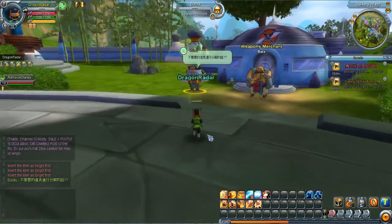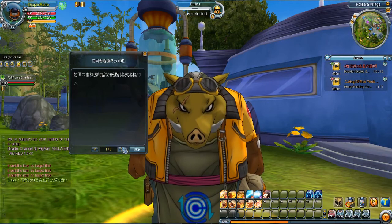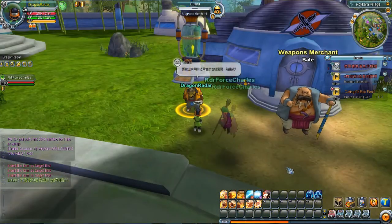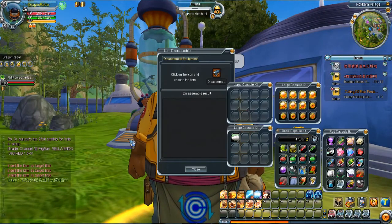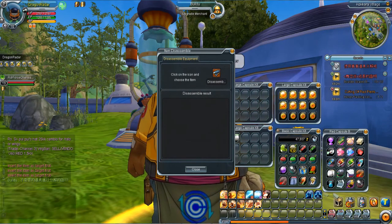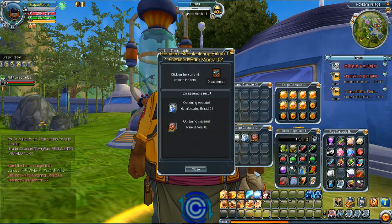We're going to do this quest right here. I know how to do this quest now — right here is the special parts section, basically for crafting. You disassemble your gloves and stuff. So I'm going to click this, find a pair of gloves — oh, there's a pair — and disassemble some gloves.